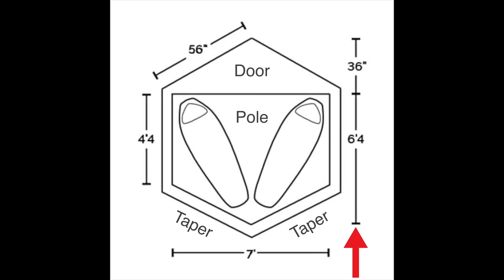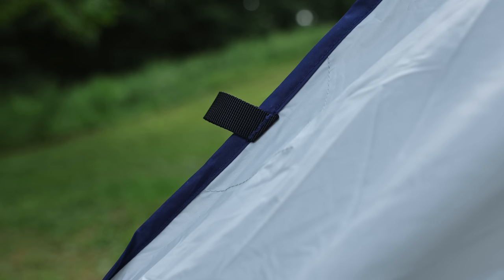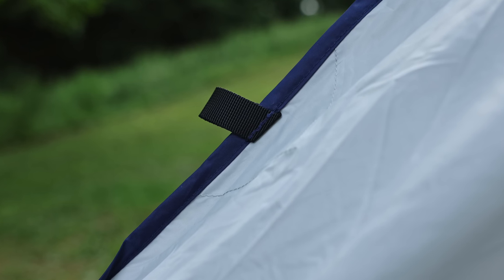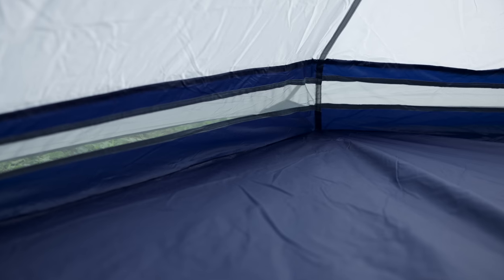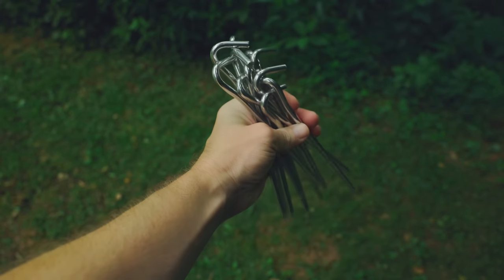It is seven feet long and six feet four inches wide, but before the taper you're looking at four feet four inches. The tent features a center height of 53 inches. The materials are a 75-denier 185T polyester with a 1500-millimeter hydrostatic head rating. The tent features a polyester mesh and a polyester taffeta floor. All seams are taped. You have aluminum stakes, and the retail price is $150, though I picked this up for $112 on Amazon.